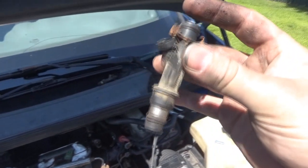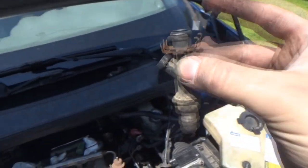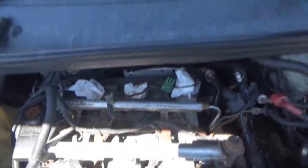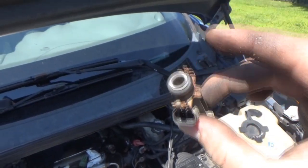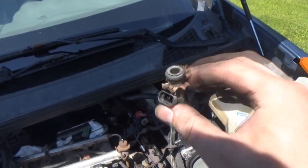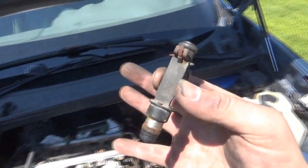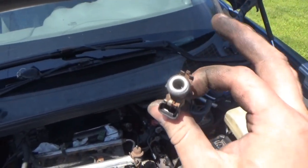The plan is: this is what came out of number three — we're going to completely discard this injector, it is not going back in the engine. This is number six. I'm going to clean it up. We're going to take number six because cylinder six was not missing, and we're going to put number six into the number three spot. That way we'll know we have a known good injector in cylinder number three.